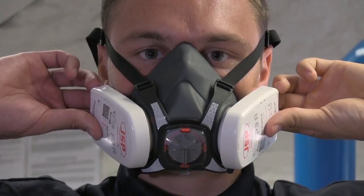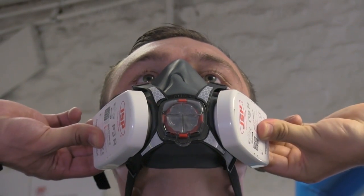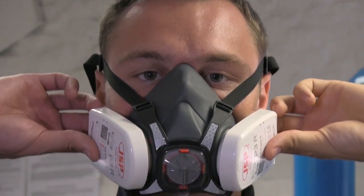Now to make sure that it's actually going to work in the workplace, we need to do a little bit more than just look straight ahead and do the fit check. So what we're going to do is look up and do a check, then look down and do a check.